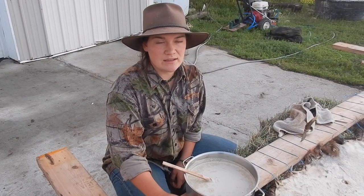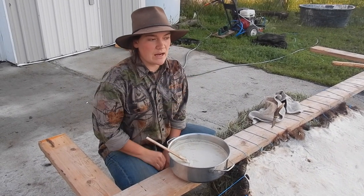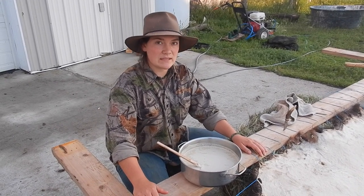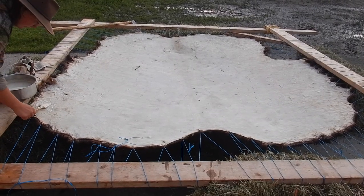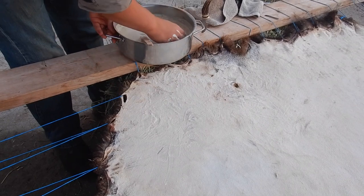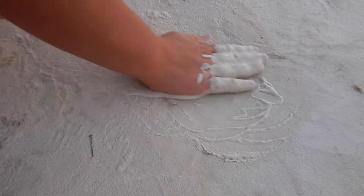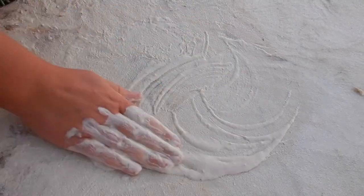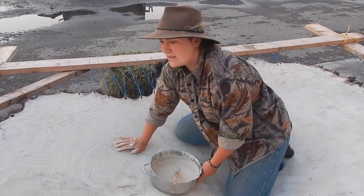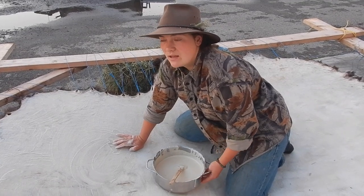So it is about quarter after nine right now and I'm going to spread my mixture of brains, egg yolks, and baby oil on the hide. I've loosened up all the fibers so it's going to soak up really well. I'll rub it in really well to get and lubricate all the fibers and then I'm going to cover it with plastic bags for the night. I'm about halfway done rubbing the tanning solution into the hide and I made sure that when I put it on it was warm. You want to make sure it's warm so that the hide absorbs it better and it soaks into the fibers better than if it was cold.